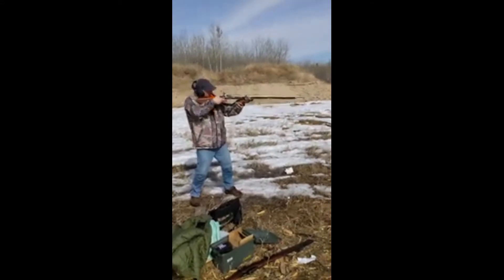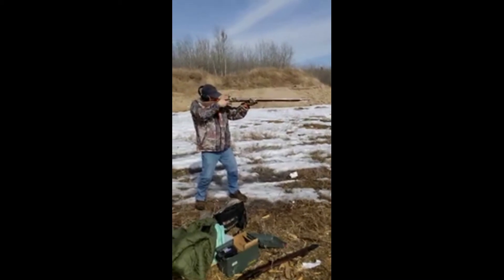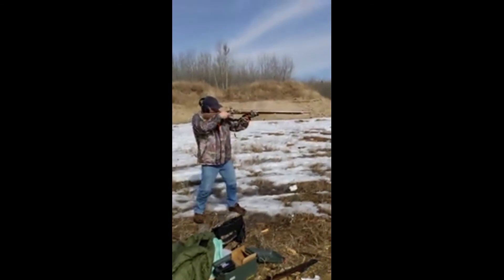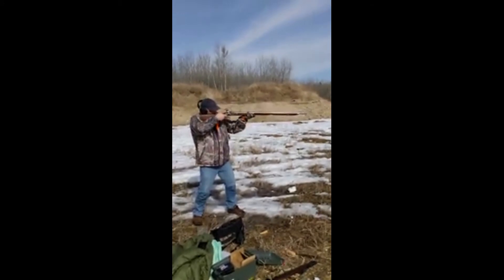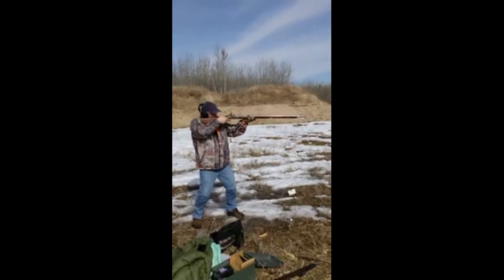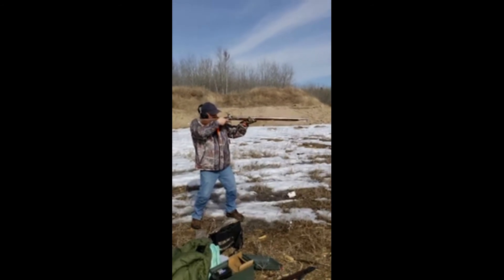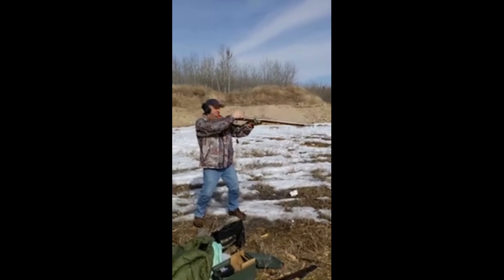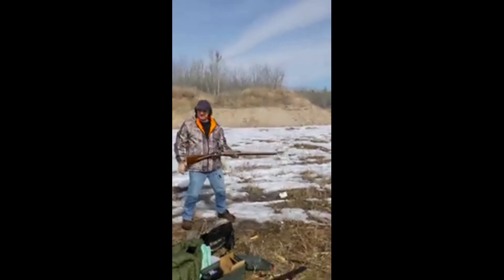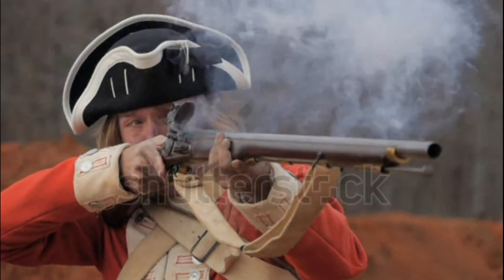I'm going to try destroying the target there. Pull it all the way back, put the frizzen back down — hang on, I'm going to put this back down. And that's why war took so long.